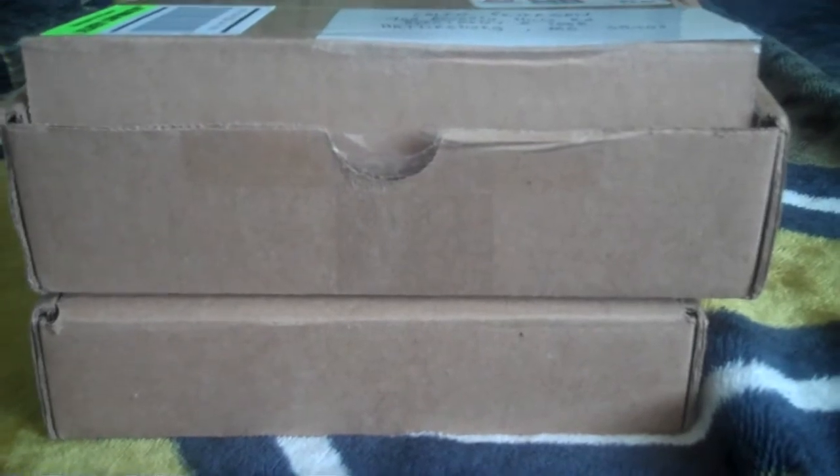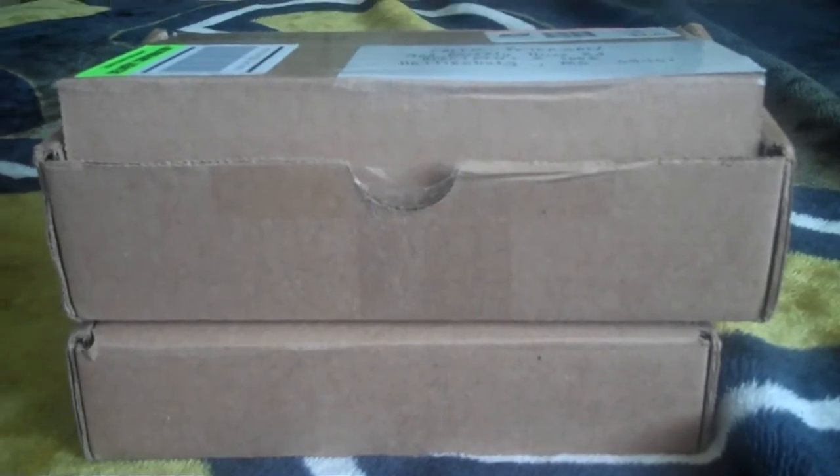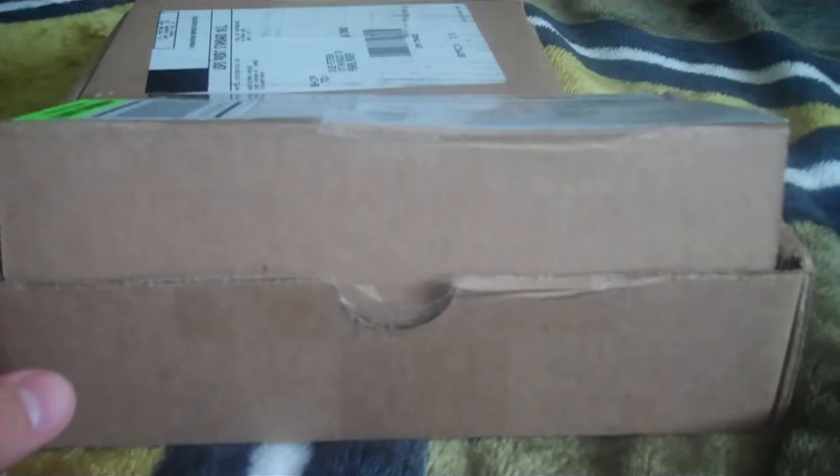Hey guys, this is Power Wheels with a nice little update for y'all. I received a package in the mail today from a good friend, Master Loafer. I'm going to go ahead and open that for y'all — I already opened it so I could open it more quickly for the video, but here it is.